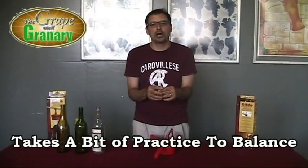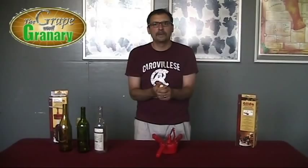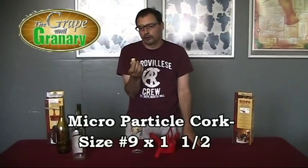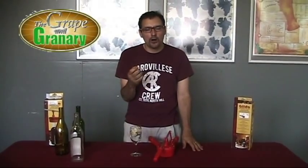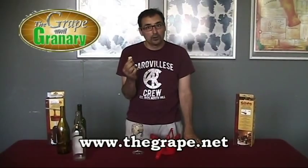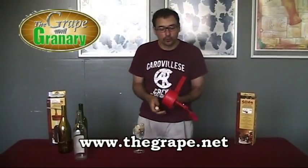Let's give you a quick demonstration on how this works, and then we'll do a close-up so you can see the way that the iris actually compresses the cork nice and neatly. We're going to use the microparticle cork — it has nice elastic properties, it's not real hard, goes into a wine bottle fairly easily, lasts a long time, and it's not very expensive. Microparticle cork is really the way to go, especially with this particular corker.